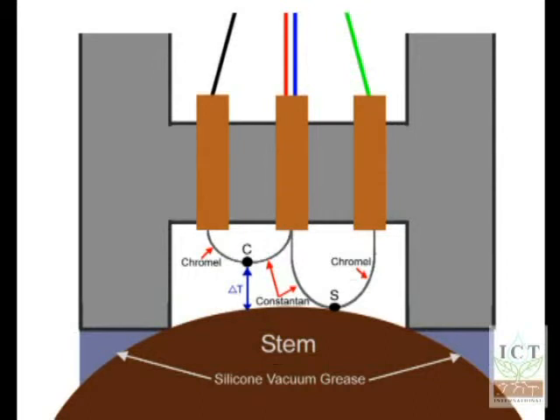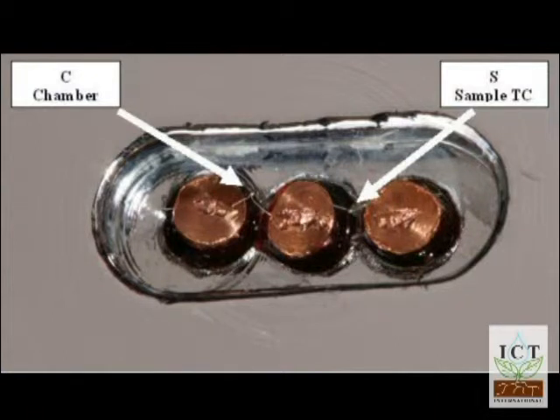Once water vapor is condensed on here, you can get the wet bulb output. But first you want to know what the temperature gradient is between the chamber air and the sample. That is measured by the output collectively across the black and green wire, which will give a voltage output depending on the temperature differences between these two junctions. If the sample is colder than the chamber, you'll get a negative output, and vice versa if the sample is warmer.